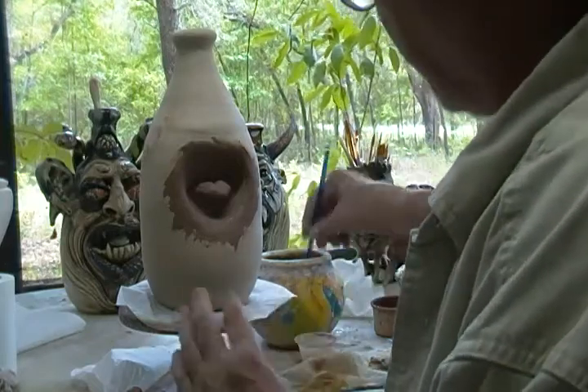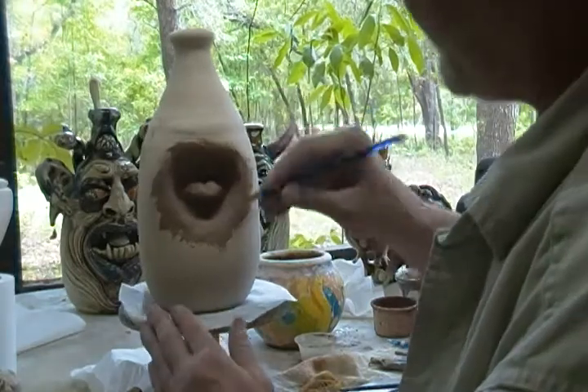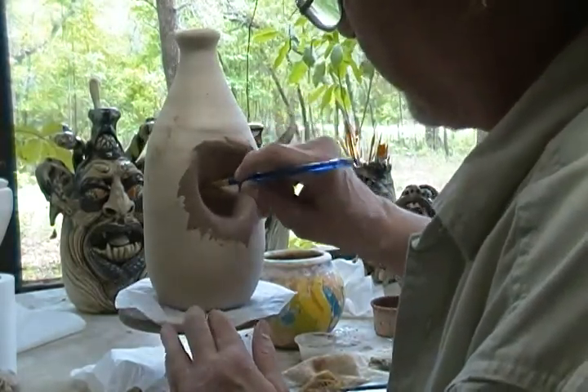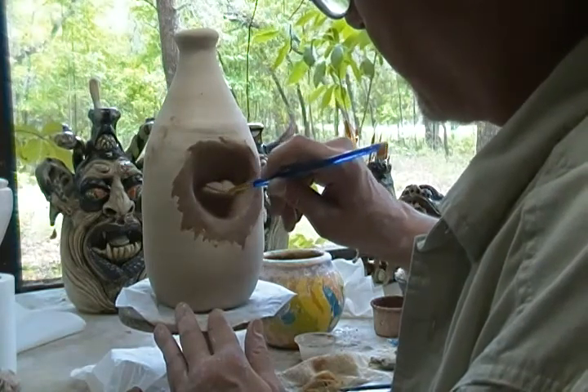I've got the basic shape down. I go to smaller brushes for whatever the need may be. There we go.